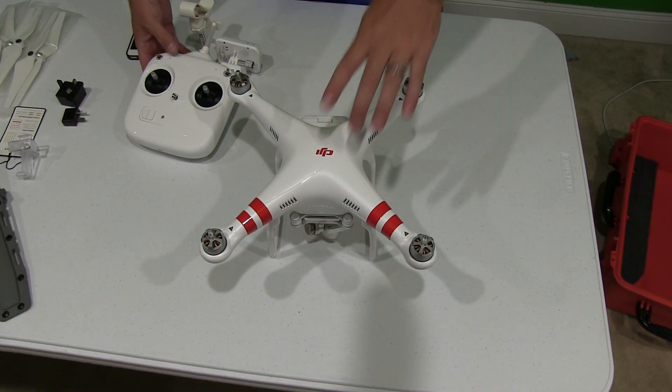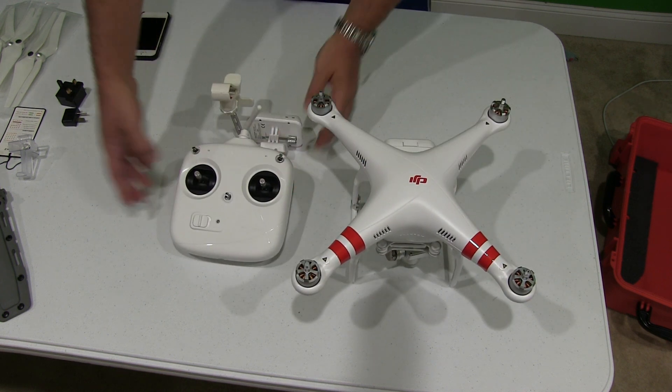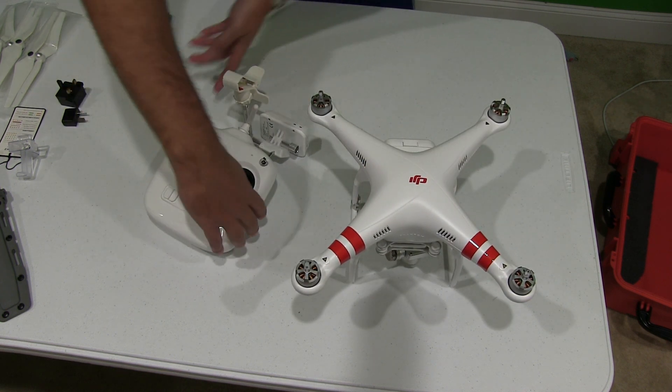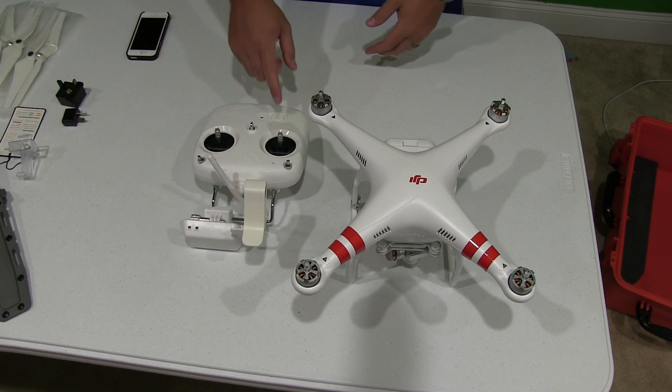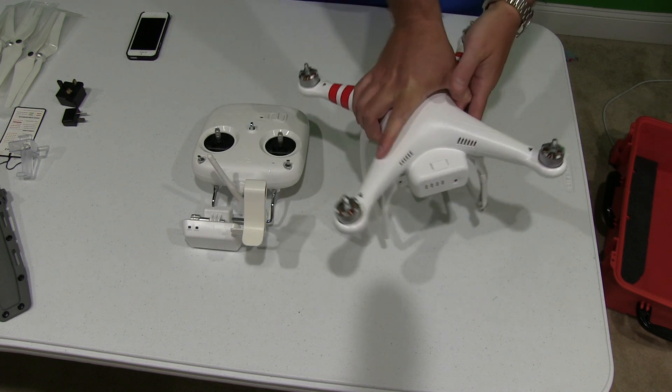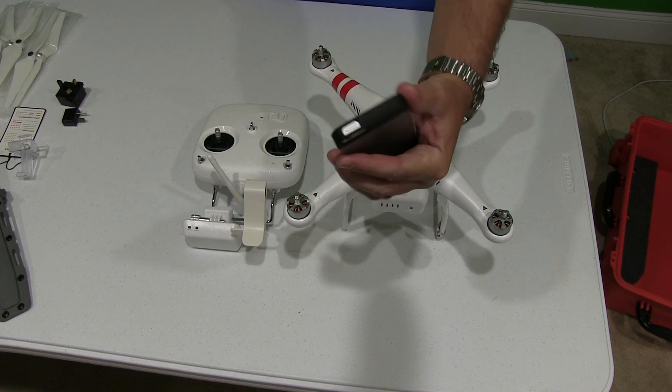Hey y'all. Rick Skye here back again with another Phantom 2 Vision tutorial. What I want to explain today is how to pair — you've got your Wi-Fi extender, you've got your remote, and then you've got your DJI Phantom 2 Vision Plus with the battery inside of it. And then you've got either your iPhone or your Android.